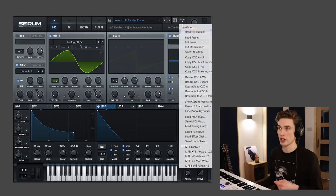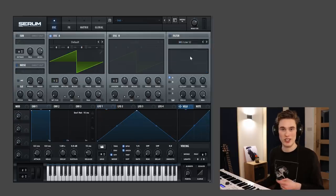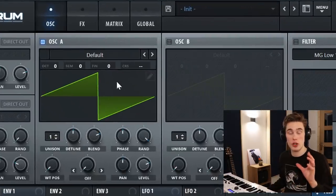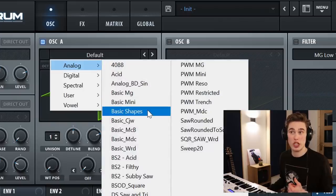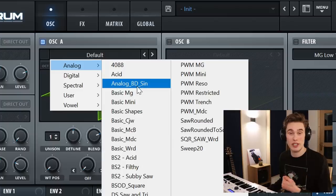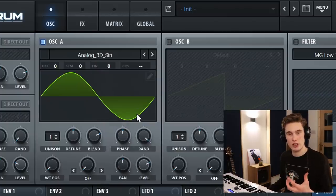Now I'm going to initialize the patch and we can look at this from scratch. First step in our synth is to go to our oscillator, which is creating the sound, and I'm going to select a sine wave — so Analog Basic Shapes, or in this case Analog BD Sine. This one's like a regular sine wave but it's got a little bit more harmonics to it. So that's our initial tone.